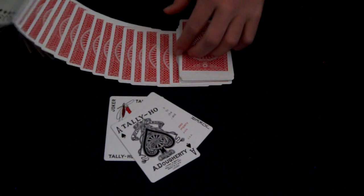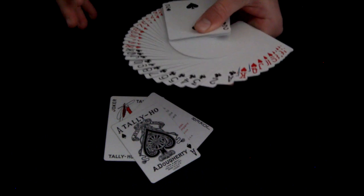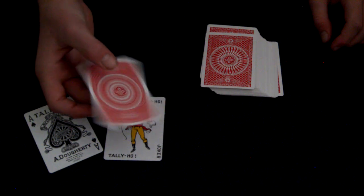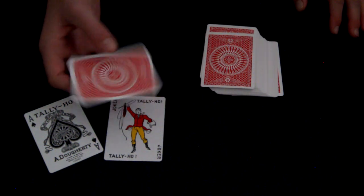Right out of the box they spread nicely. I'm not really sure where Linoid Finish stands compared to Air Cushion, but they seem to be really nice cards. Look at that fan — that's a beautiful fan. I've never fanned a Bicycle deck that good. The court cards are the same, nothing too special, and all the pips look the same. They ribbon spread easily and their handling is great. They look really nice in card spins — the design just looks like a circle spinning. It's really cool.